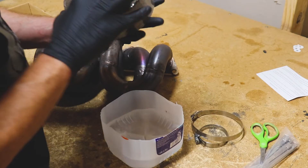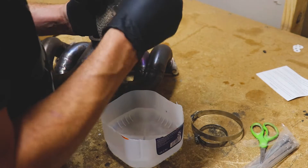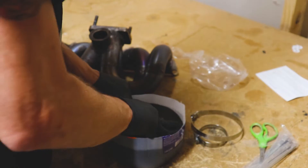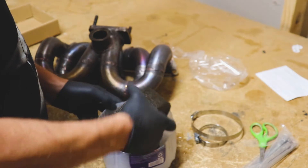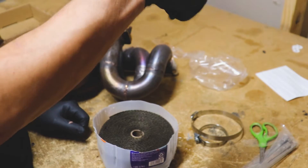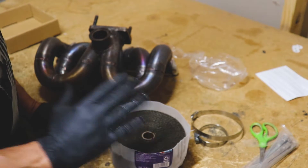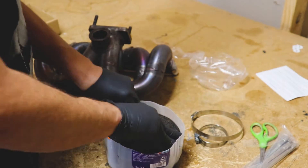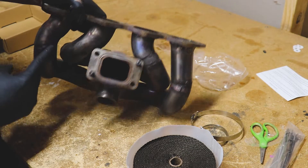The water is really just to keep some of the airborne fibers from going into your lungs — we're wetting this down to suppress those fibers. This material they call titanium wrap — I'll leave a link down in the description so you can check it out, it's pretty inexpensive. In my opinion it's fiberglass, but it is flame resistant. Let's start with the easiest runner first.